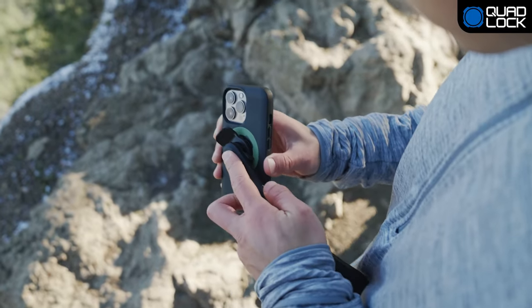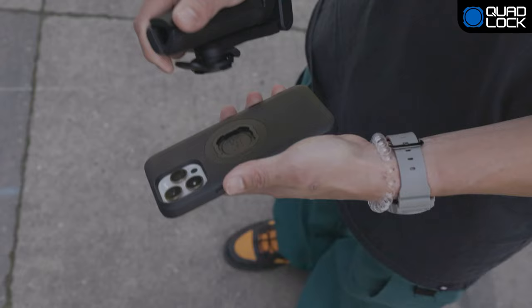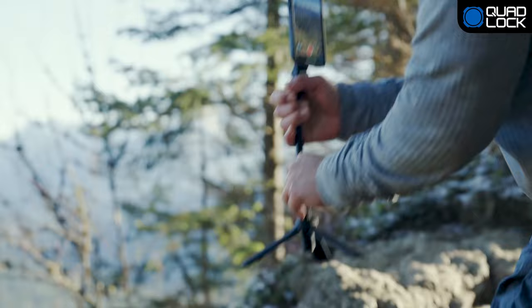Take your videos and photos to the next level with the QuadLock Tripod Selfie Stick. Featuring our patented dual-stage lock, keep your phone secure as you film on the go, or capture the perfect still shot.